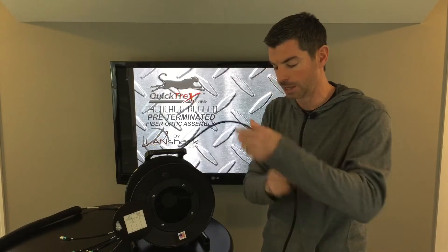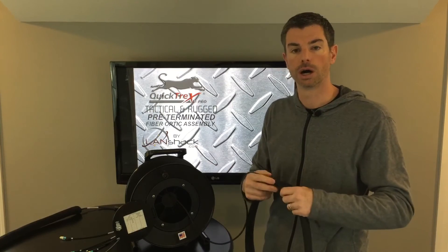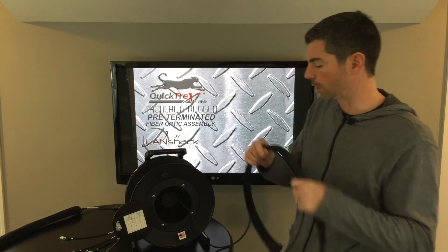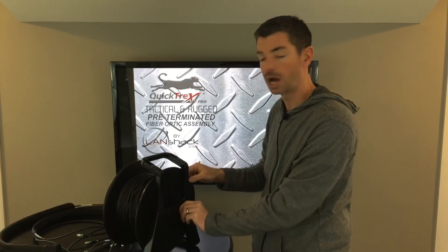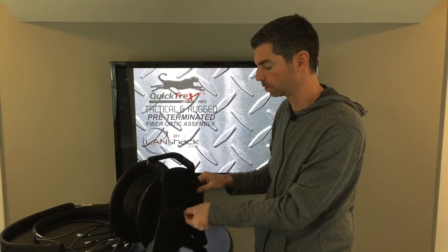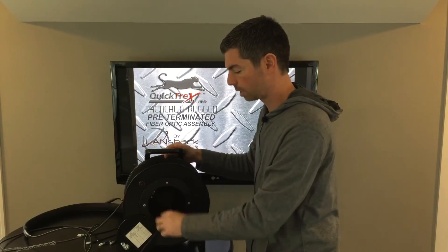You're going to pull it out. We give you a 10-foot lead, which is plenty of room to get to your equipment, your rack, or wherever you're plugging your assembly into. Last but not least, on the back end, we have a lever which can lock your assembly in place when it's in use. It's on a spindle — you just loosen it up to reel back your assembly.